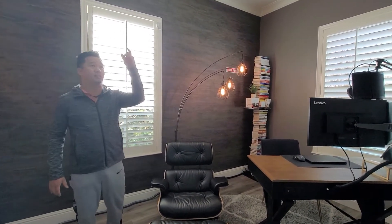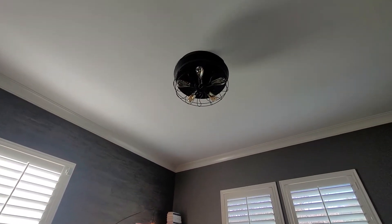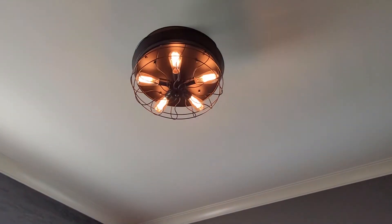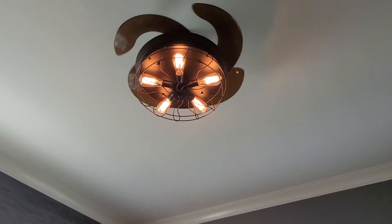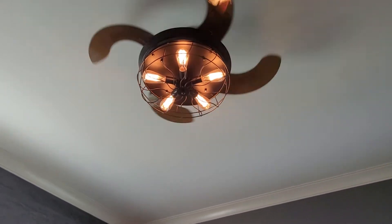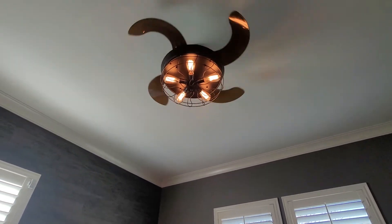Lighting was the first thing we set up in the room, and then we went to the ceiling fan and put in this vintage-style hidden fan. Okay Google, turn on the fan. You can see that the blades start to retract, so you don't have the presence of a ceiling fan in the room constantly when you're not using it, but you can have it appear out of the entire base — which is a pretty nice look.